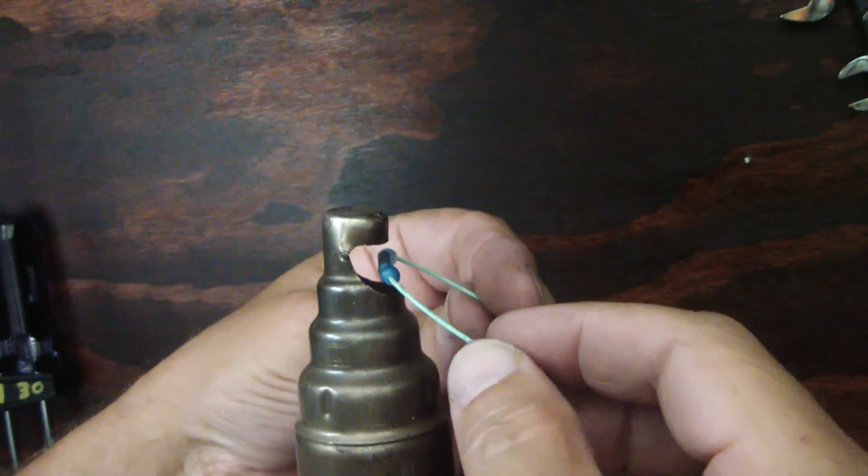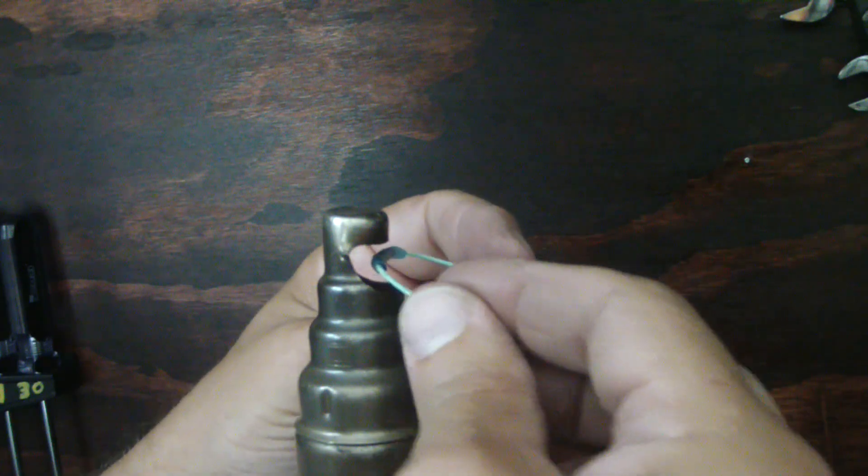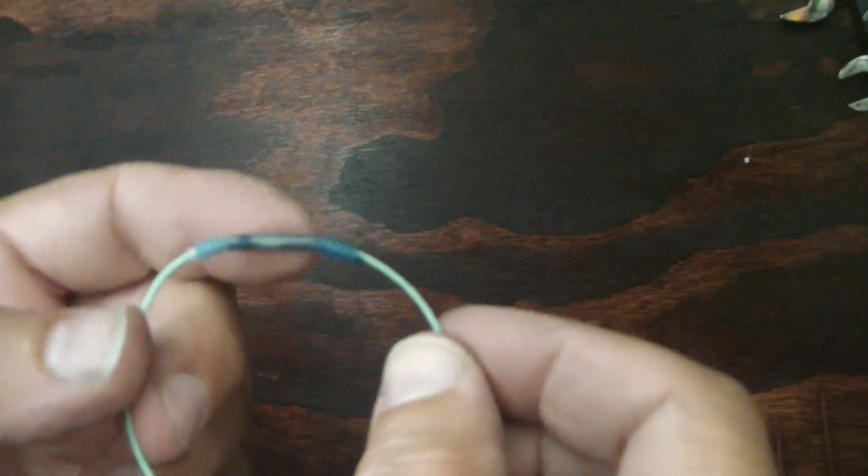On automotive wire you've got to be careful — on some of it you'll start to melt the insulation and you don't want to do that. Now these environmental splices have got a waxy gel that when they're heated up, it melts and starts oozing out of the end of the splice, and it seals that wire completely off. You can see how compact that splice is — it's just slightly bigger diameter than the wire. This is a 22 gauge wire so it's a pretty small wire. You can see the waxy gel coming out of the end of it.